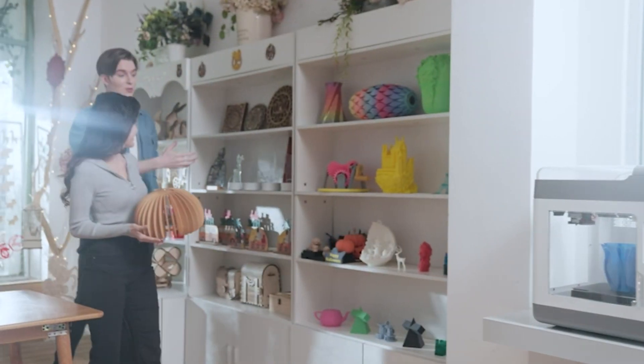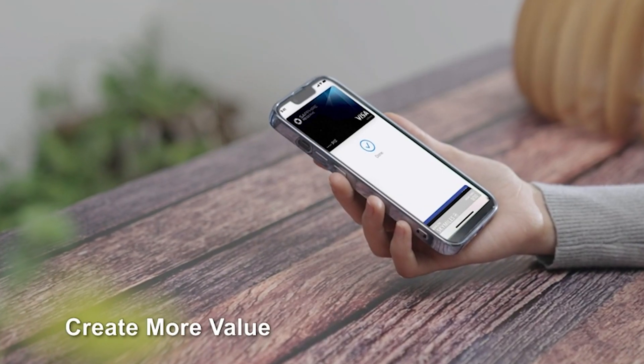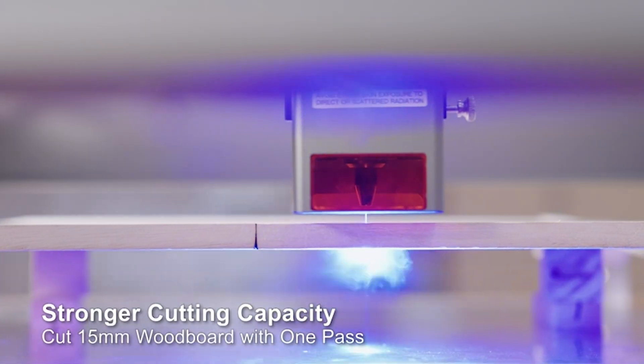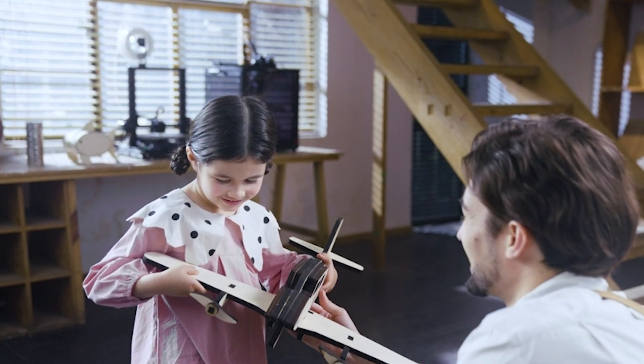Safety is a top priority with five protective features, including a bidirectional limit switch and a laser protective cover. The groundbreaking integrated air assist ensures a clean and precise result, while the triple monitoring systems add an extra layer of safety and control.